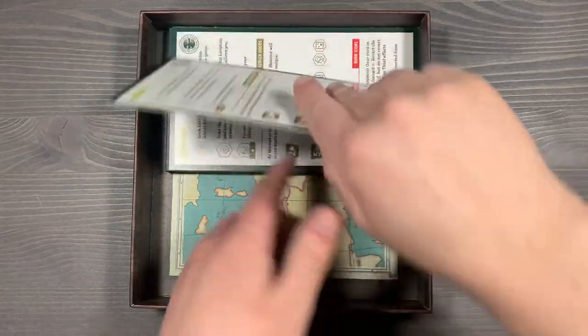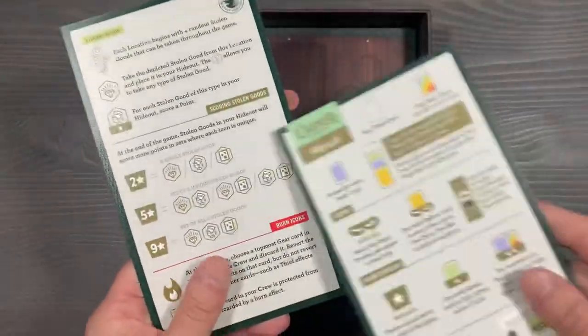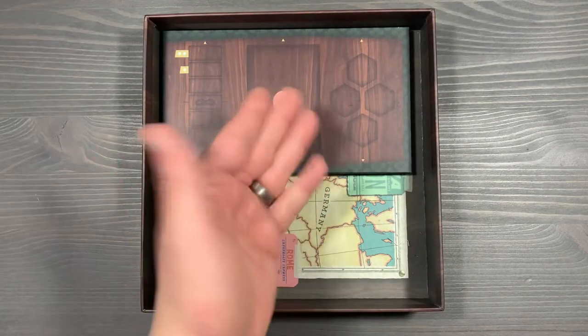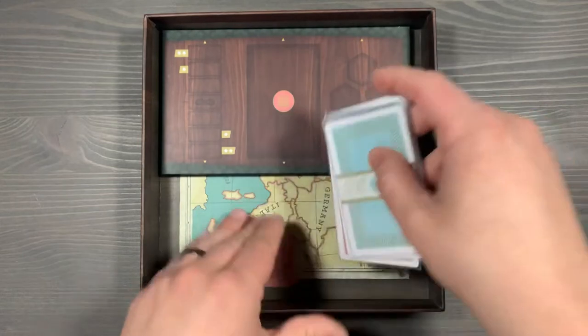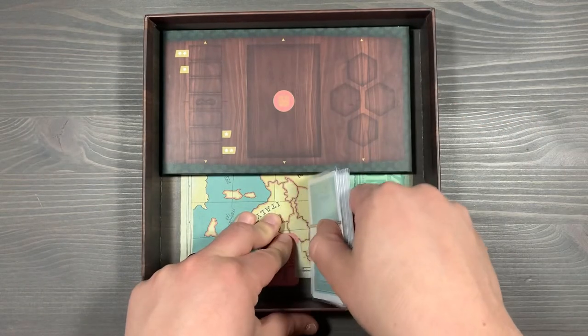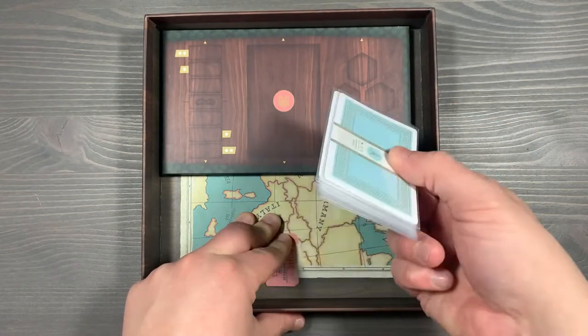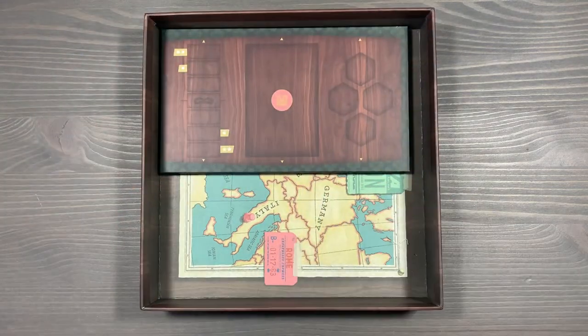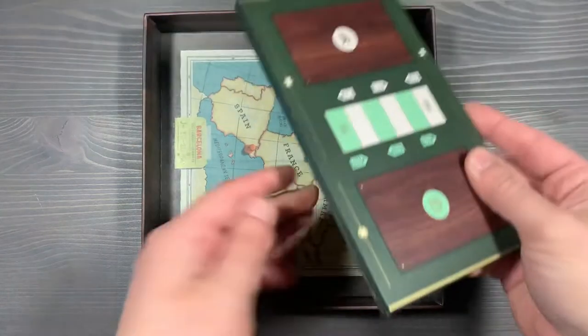We've got the player aids for the game. Not only are they icon references, but they also give you scoring references for the different items, and you'll give one to each player. Our last component is the game board. I like the way it sits in here because it's going to keep all of your cards nice and flush to the side, so when you're storing, moving, or transporting it, things are not going to move around — you've got a nice lip created by this thick board. We'll take that out and place it in the center of the table.